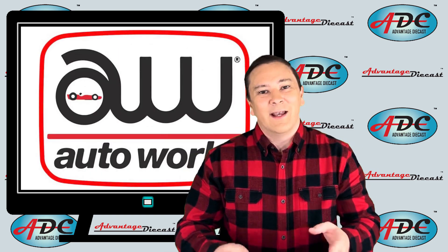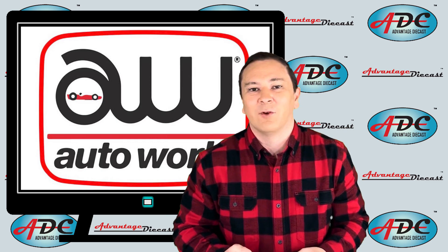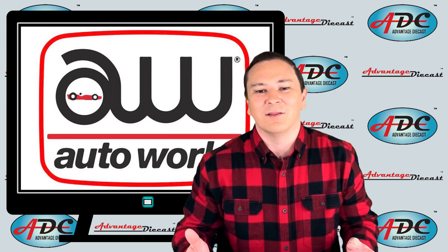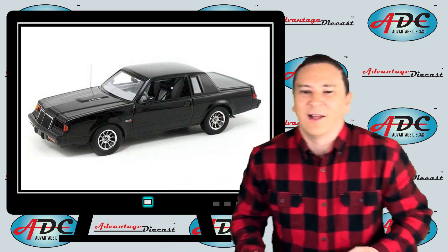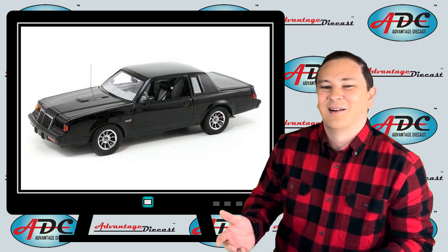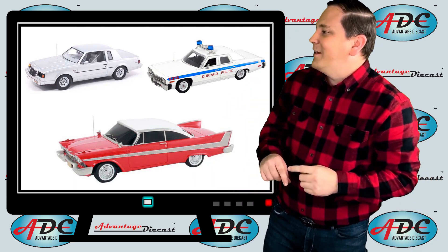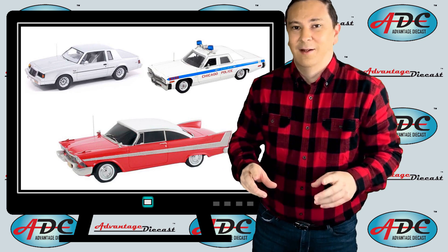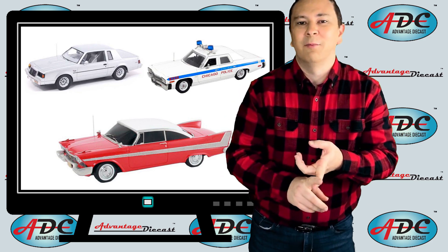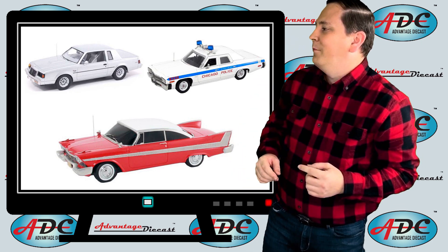AutoWorld — that same company that makes all those beautiful true-to-scale 1:64th scale releases — also dabbled in resin models in their early days. They made some 1:43rd scale releases like the Buick GNX, the 1988 Buick Regal, a 1977 Dodge Monaco for the Chicago Police from the movie The Blues Brothers, and possibly the most famous Plymouth Fury of all time — the 1958 Fury used in the movie Christine.